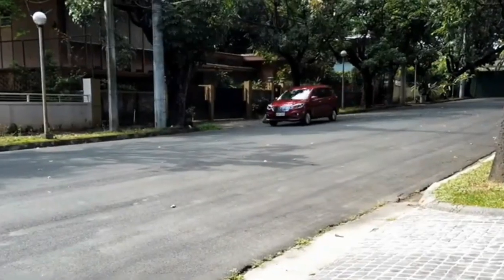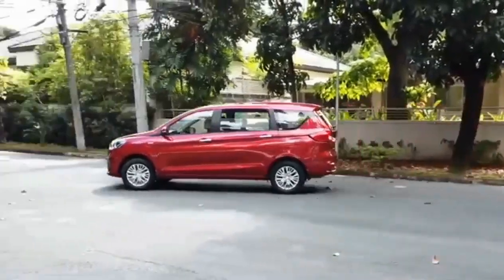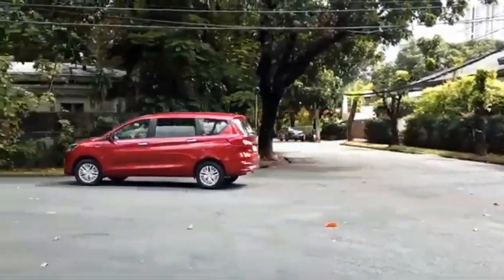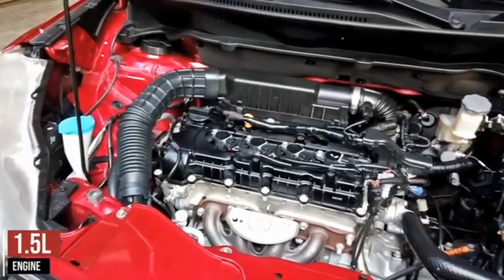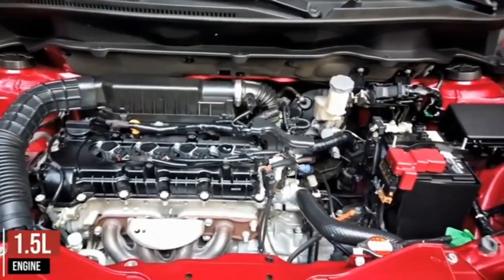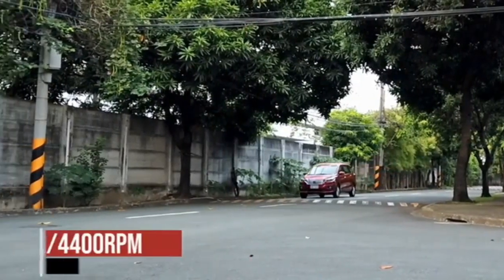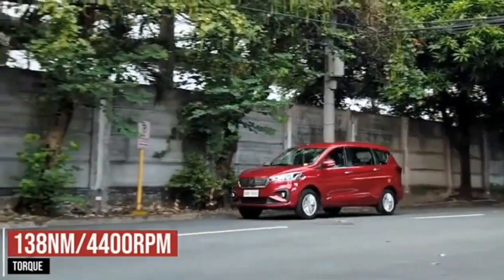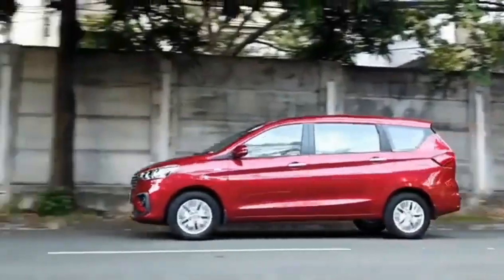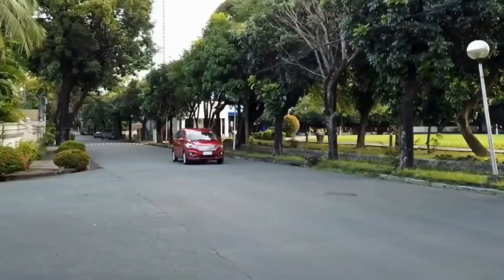Moreover, it also raises fuel efficiency by lowering weight, ultimately dispersing energy more efficiently for maximum passenger protection. The Ertiga features a more powerful and efficient 1.5-liter power plant, as its spirited response is paired with high fuel efficiency. All of these are put together to produce impressive torque with a maximum of 138 newton meters at 4,400 rpm. Its engine is powerful and reliable enough to support and withstand loads of multiple passengers and or heavy cargo, something that vehicles of this type should definitely have.